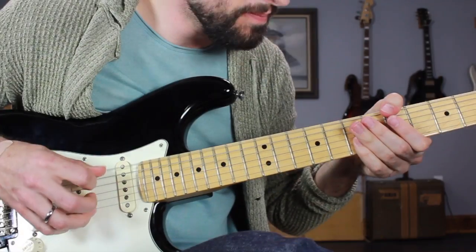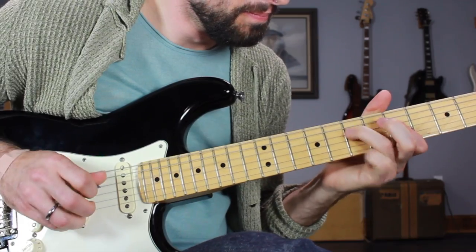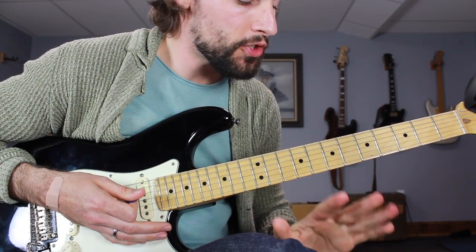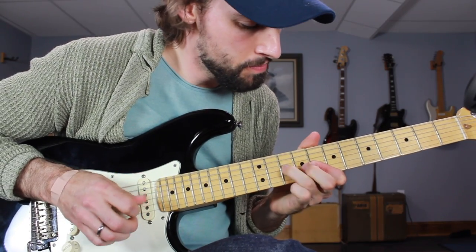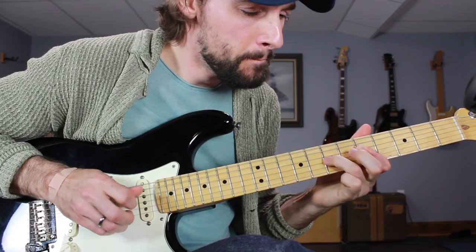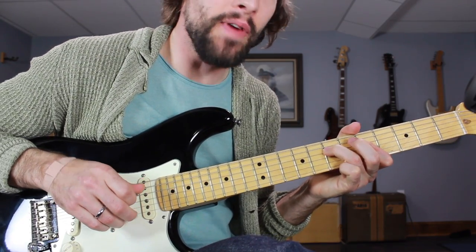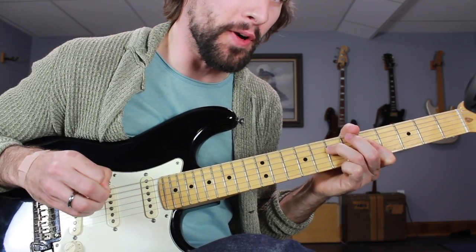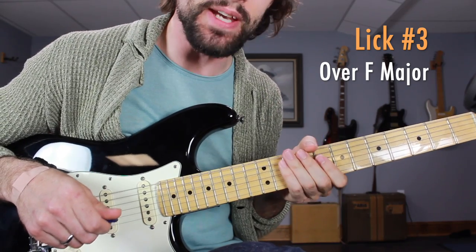Put all that together and we've got lick two. If you put licks 1 and 2 together, we have line number 1 of this routine. Now we're ready to move on to the F major chord — the 4 chord in this key — and lick number 3 over F major. It's going to sound like this, real slow.